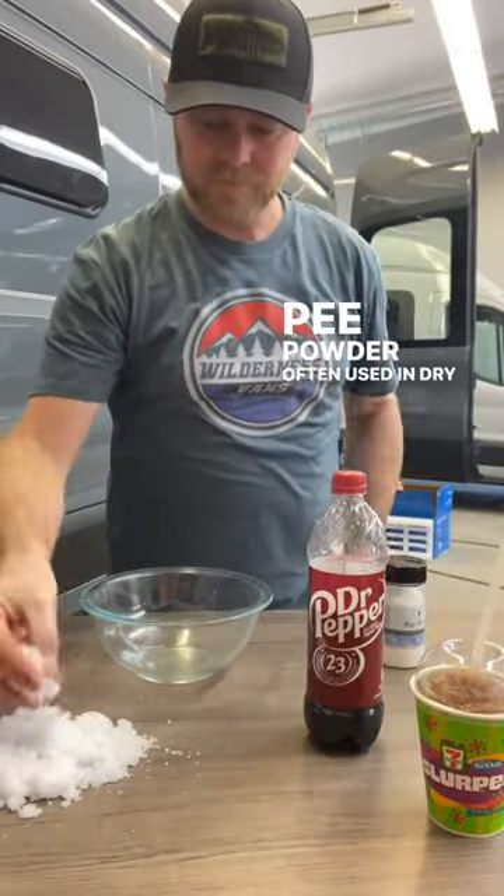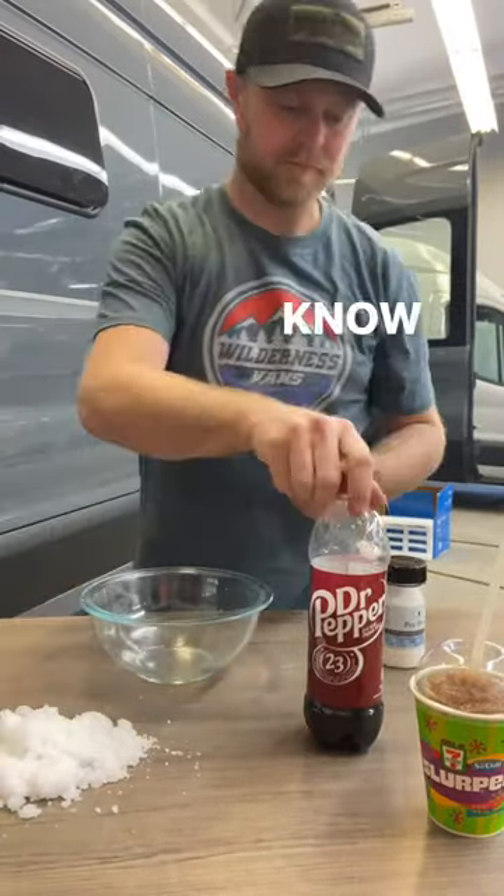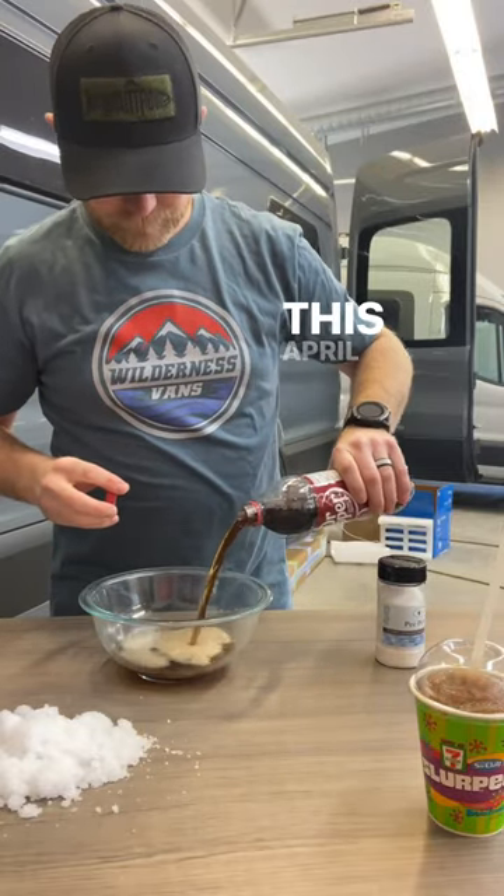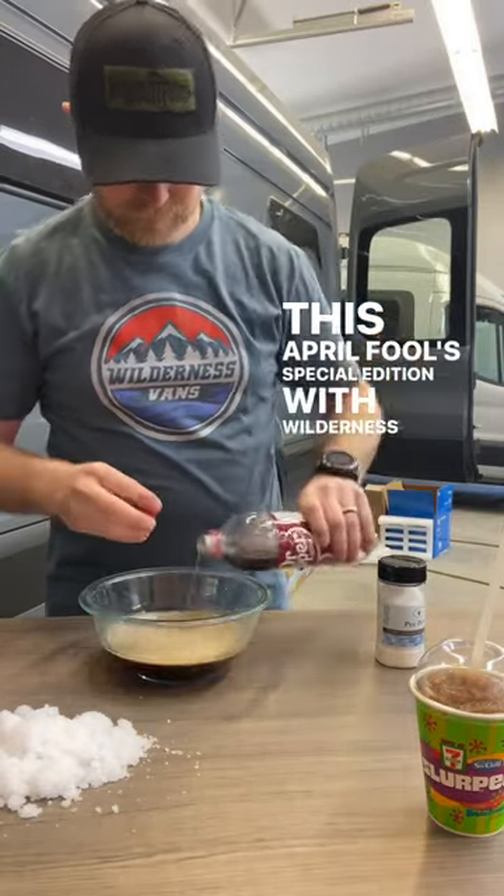Pea powder — often used in dry toilets to solidify your, you know what. Today we'll show you other uses you might wish to try in this April Fool's special edition with Wilderness Fans.